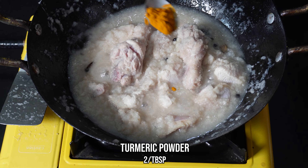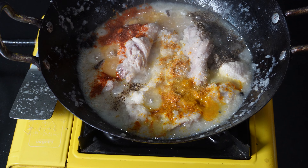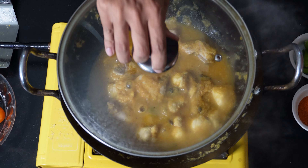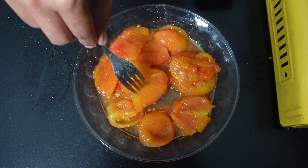Now add one teaspoon of turmeric powder, one teaspoon of red chili powder, and one teaspoon of black pepper powder. Mix it all together, close the lid, and let it cook for around 10 to 15 minutes.